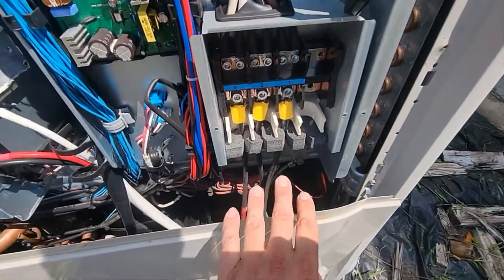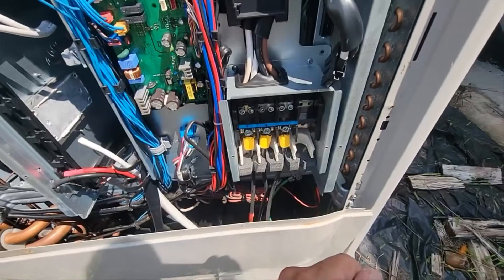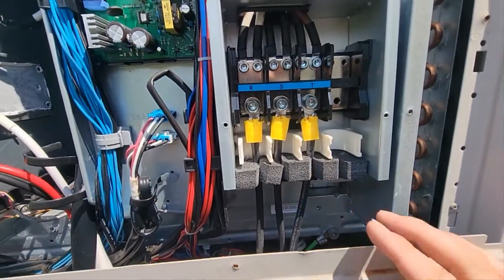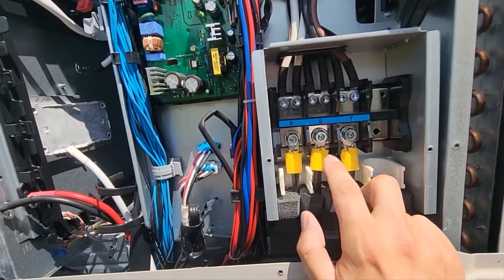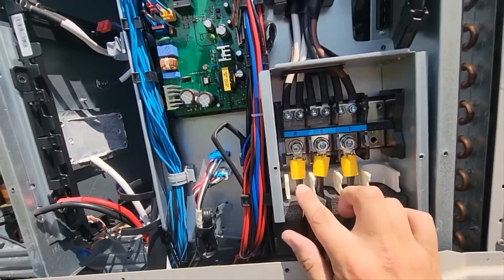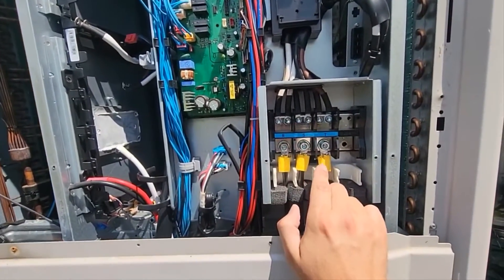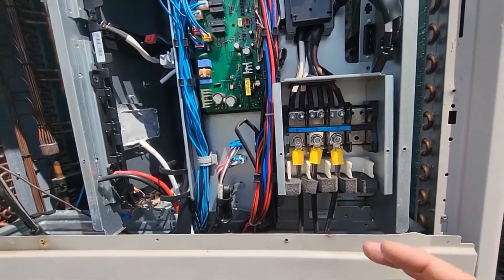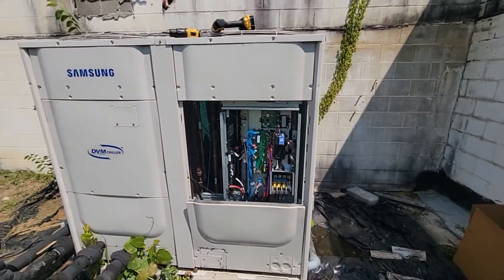This is where the main power comes in. You'll want to take your disconnect and turn it off, or your breaker or whatever you have to turn the power off, and then you'll want to take an allen tool and loosen two of these legs of the power because this is three phase. This is a 230-volt chiller, but it's three phase, and you'll want to just swap two of them — that may fix your issue.